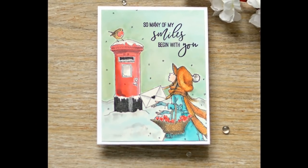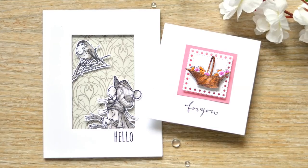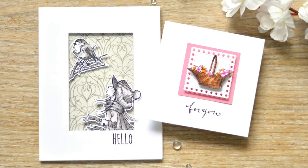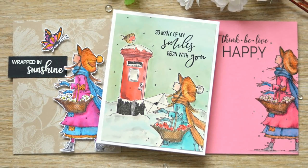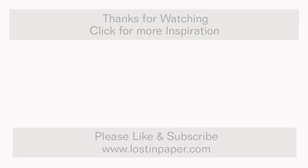So, lots of different ways to use just one stamp today! If you like this video, please give it a like and subscribe to my channel. I have a Penny Black video here every month and share lots of other videos too — there's even more at my blog and the links are below. Happy paper crafting!